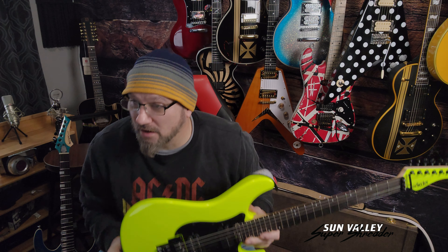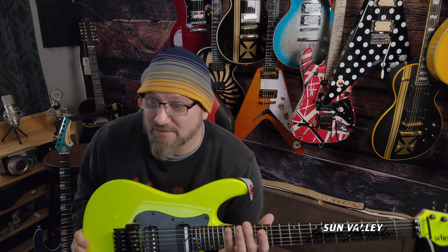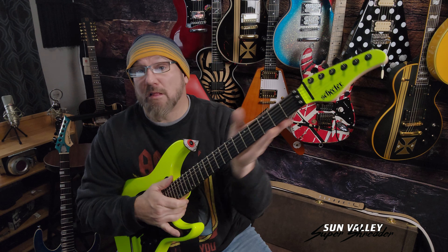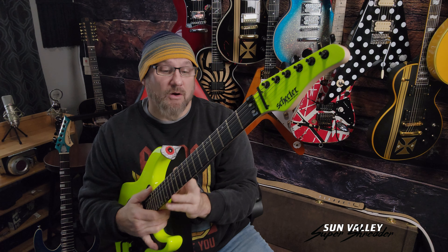It's even brighter in person. This thing, I swear it glows in the dark it's so bright. This is one vibrant color. What do they call this? They call this a birch green, is what I'm seeing on the screen here — birch green. I'll give you some facts about this guitar and why it's my favorite.